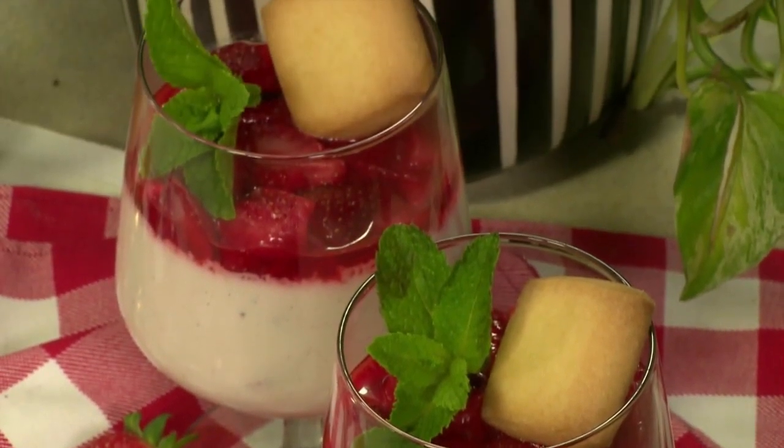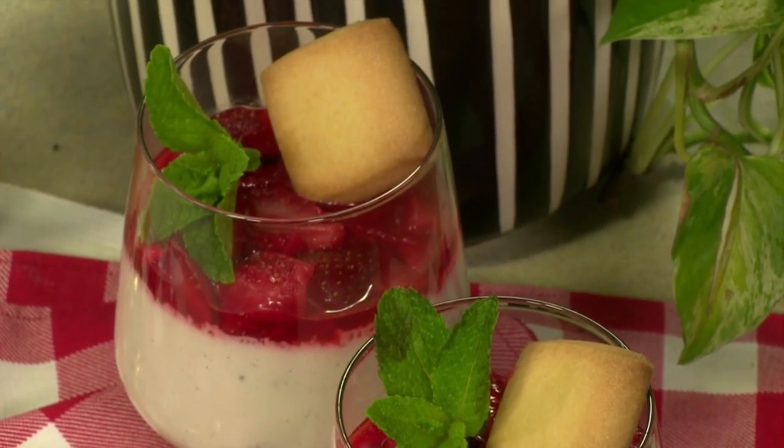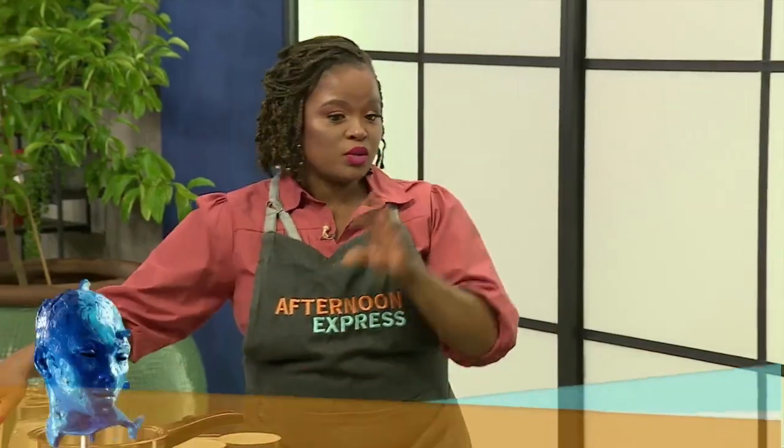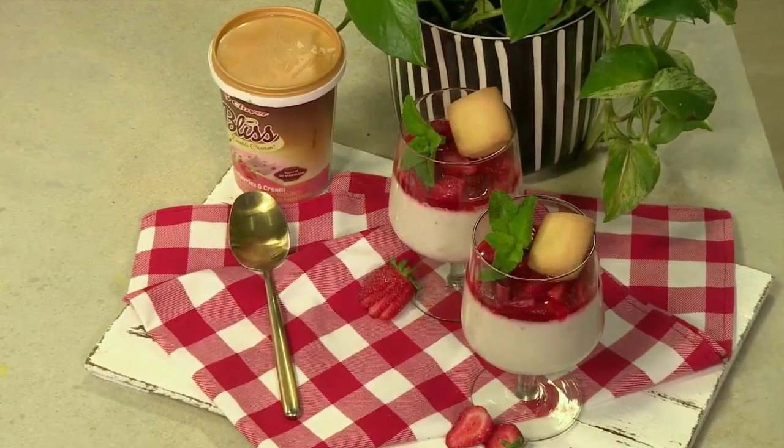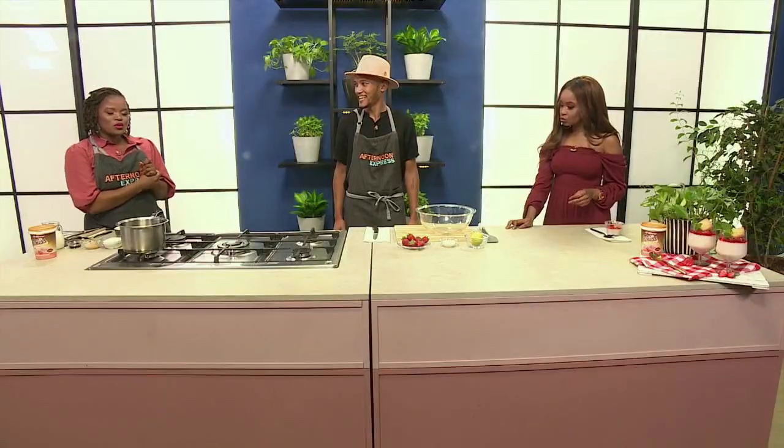The one thing you've mentioned there is seasonal berries, meaning seasonal fruits would also work perfectly. So yes, we're using our Clover Bliss strawberries and cream today. But if you wanted to use a different flavour, we could do a lemon panna cotta using our Clover Bliss lemon meringue flavour. So you've got the options. You're going to be teaching us something that some people don't think they know about, so your lesson may begin, sir.